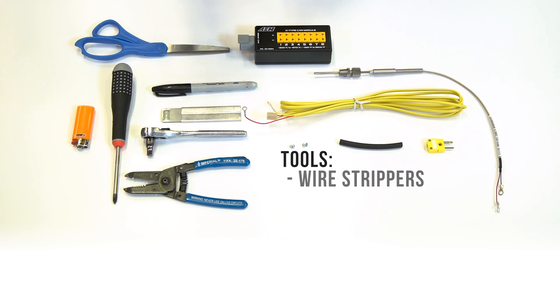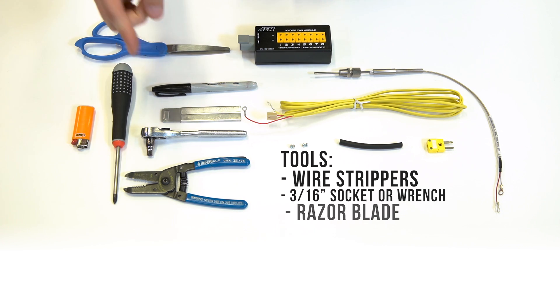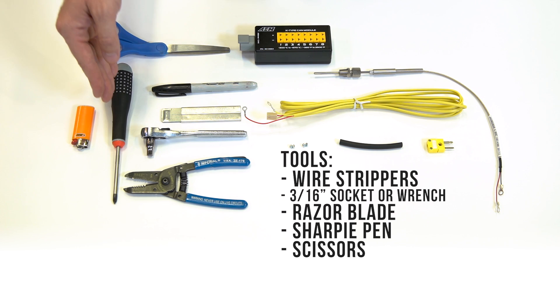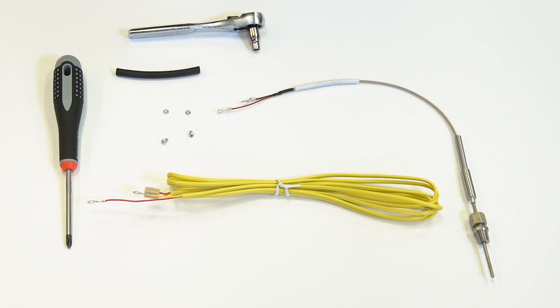First thing we're going to need is a set of wire strippers, a 3/16th socket or box or open-end wrench, a razor blade, a Sharpie, some scissors, a number one Phillips head screwdriver, a lighter, and our sensor and associated components.